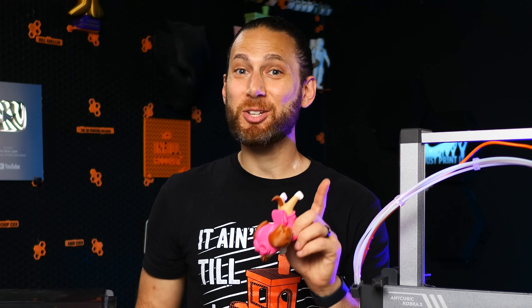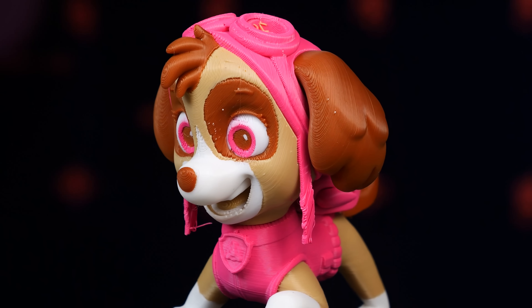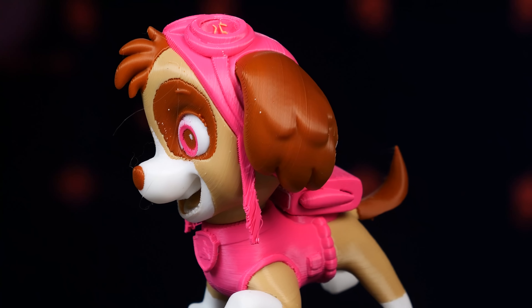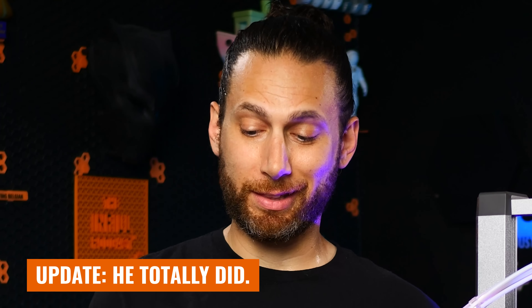And it still stayed attached to the bed and resumed flawlessly with no issues. I actually can't even tell where the pause was, which is pretty impressive. Honestly, this is a beautiful print besides the couple little tree support failures. It's a real shame my son's going to break it in like five minutes.